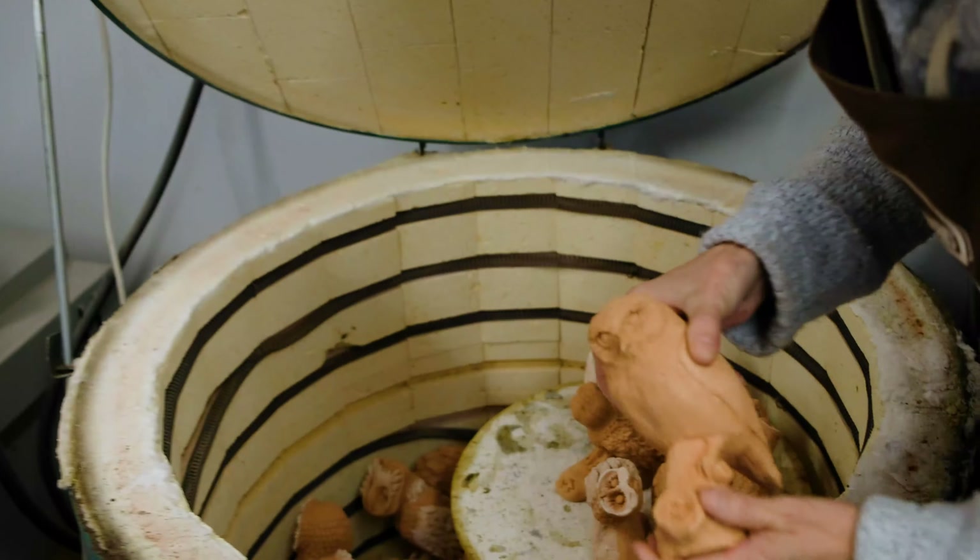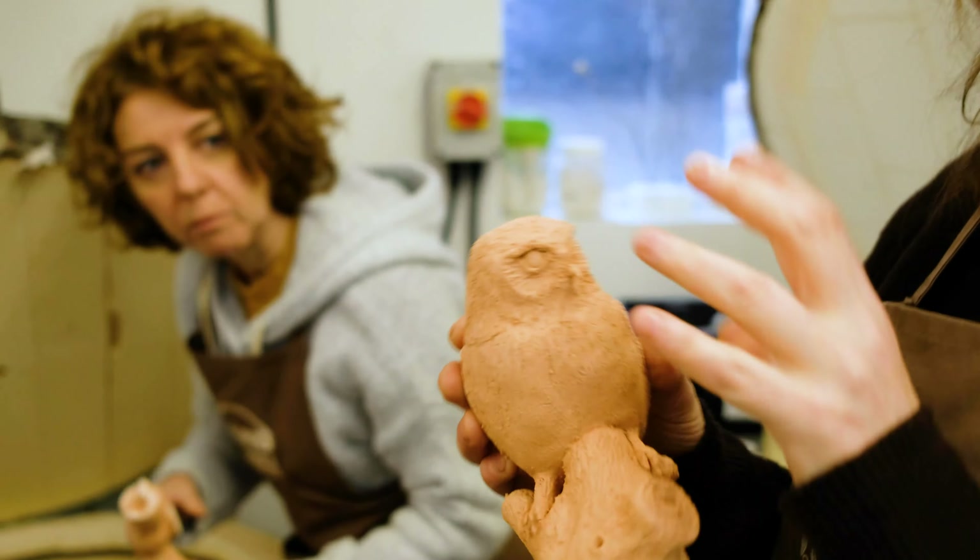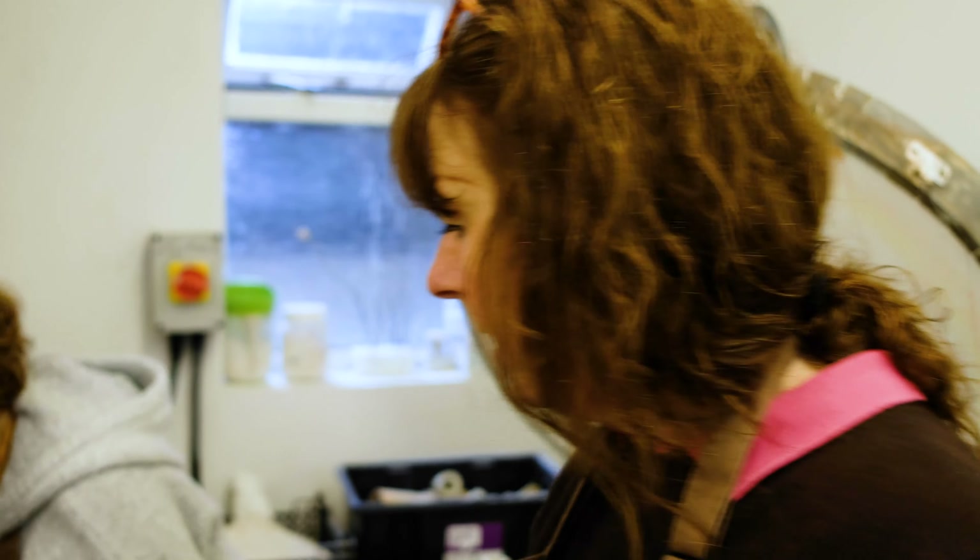Okay, here they are. Beautiful. So these are the owls that we've made on our six-week course. Some of them have been done very realistically and others are more stylized.